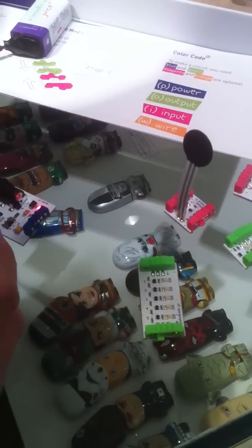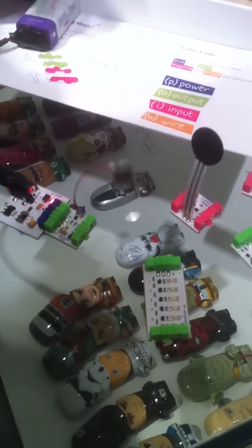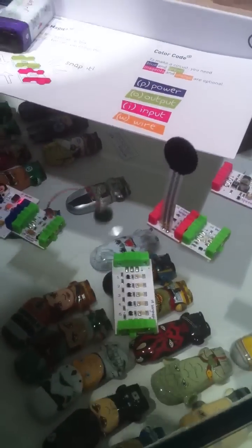If we want to go something away from light, I can add this vibration motor. We have a little bit of motion here, so we can connect this to something — make it ring, make it buzz, and do all kinds of things.